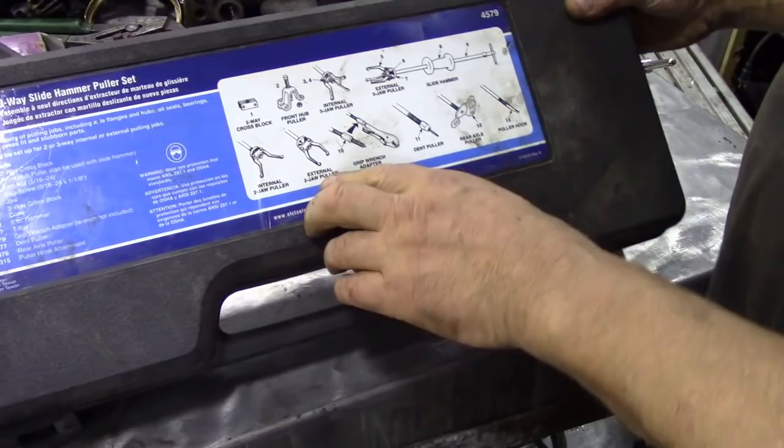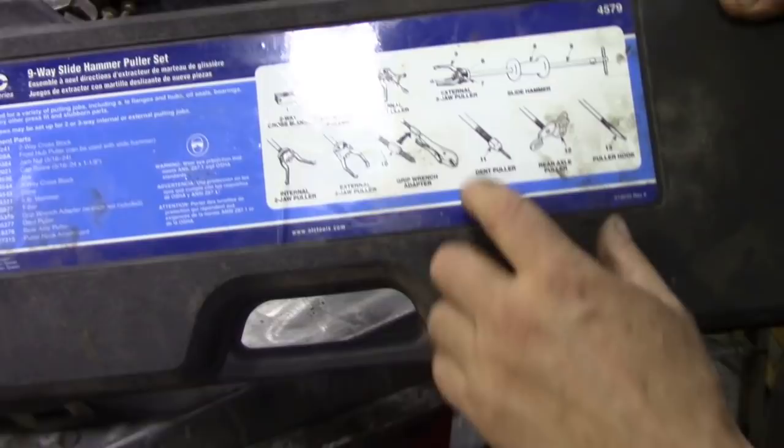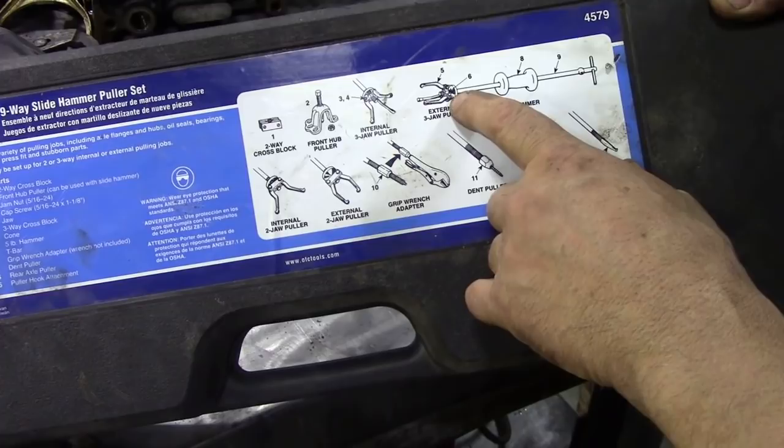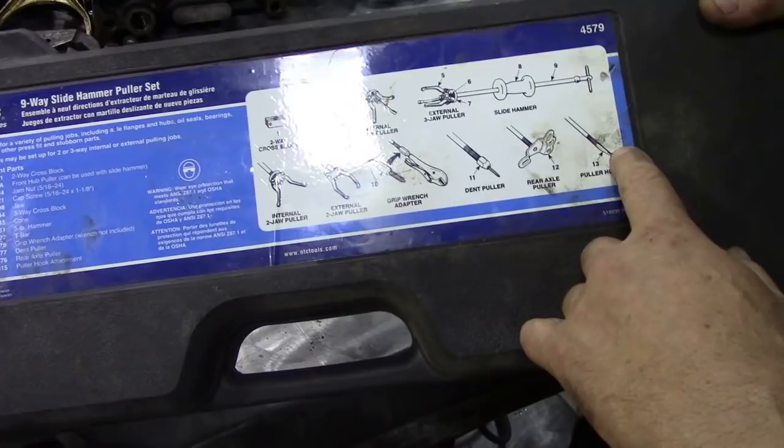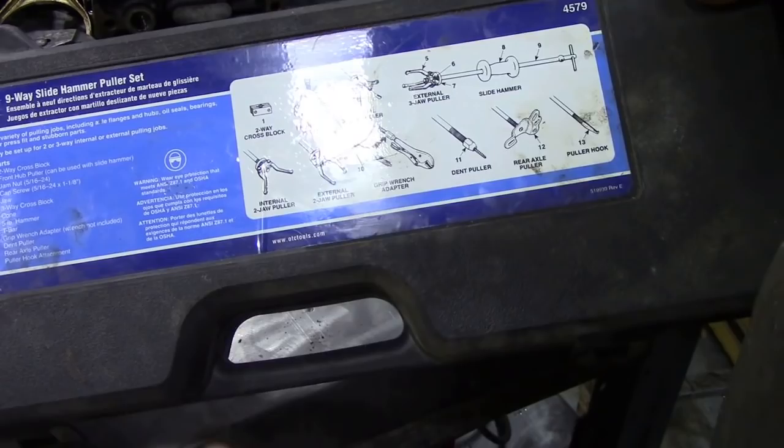Looking at the pictures on the packaging, you can see what you can do with it. There's a three-legged gear puller attachment that's really handy, usable internally or externally. It's got the flanging attachment, a puller hook — we used that on the 300 TDI crankshaft bushing — and it also comes with a separate puller. It's got just about everything.